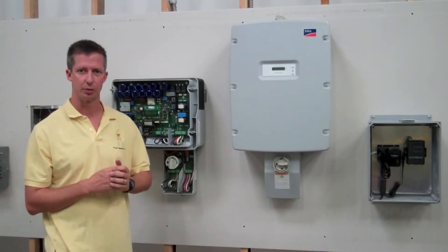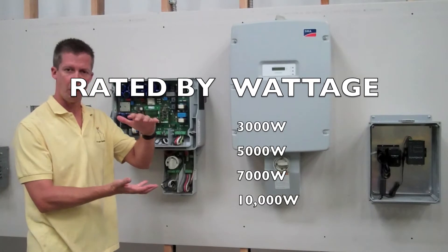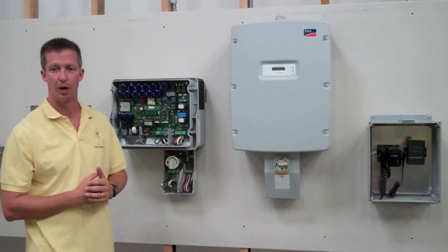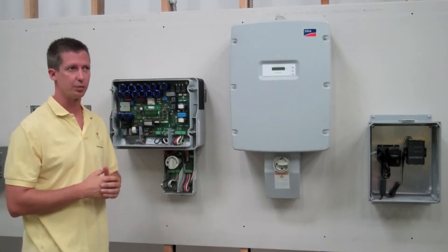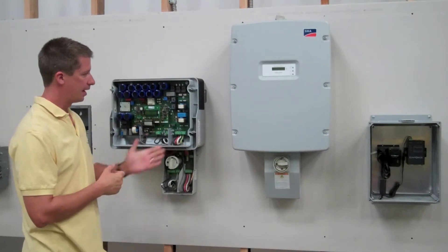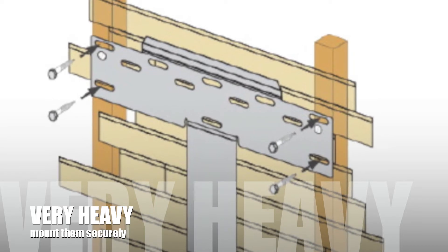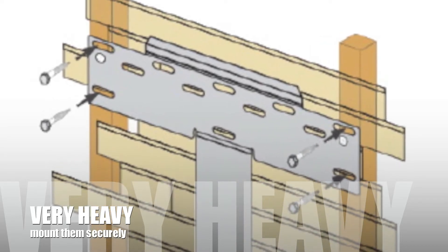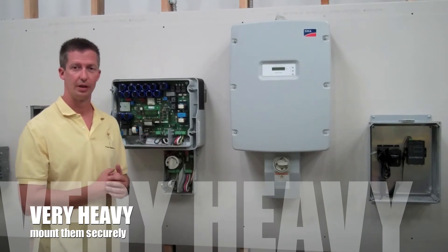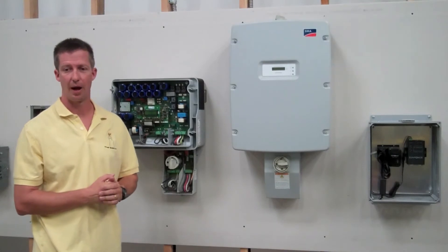Inverters are rated by size — we always talk about them by wattage. They range from maybe 700 watts on the small end up to around 10,000 watts on the large end, with the average being about a 6,000 watt inverter. They're heavy — you can't really tell, but they have a lot of copper coils inside. Each one of these weighs about 150 pounds, so this is definitely a two-person lift and it needs to be structurally mounted into your wall.